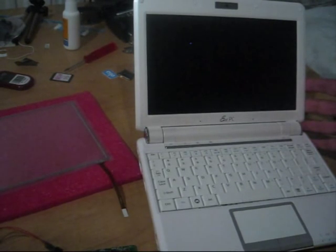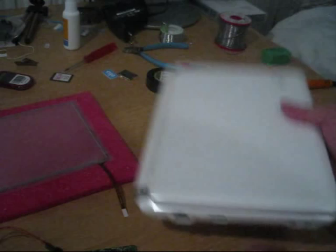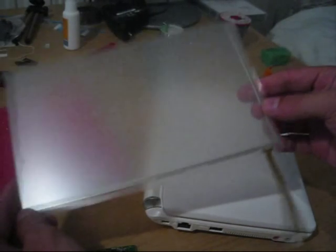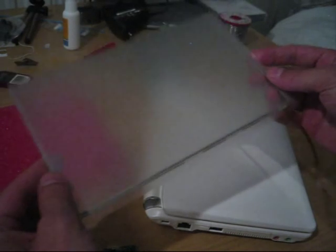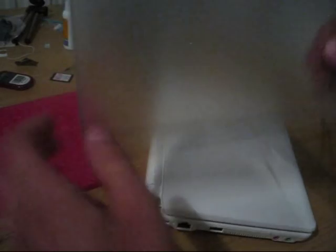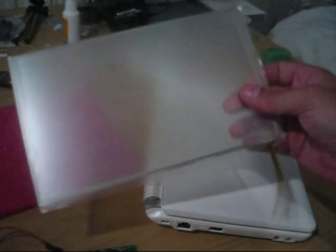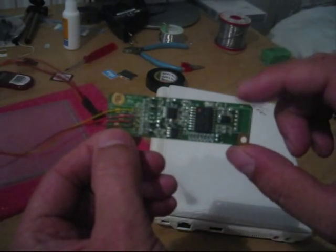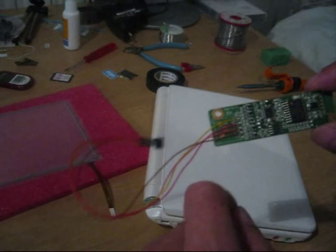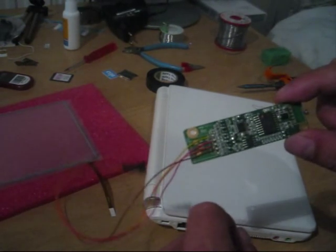Hello and welcome to jkkmobile.com. I have the Asus EPC-901 here with me and some nice stuff from an eBay seller called Vido Dido. They sent me an 8.9 inch touchscreen for the EPC-901, and it's looking good so far. It's like a 1mm glass panel which we'll be putting on top of the screen. The package contains the panel with a film cable, the controller board, and cable to the panel. The wires were not soldered, so this kit requires soldering inside the EPC.